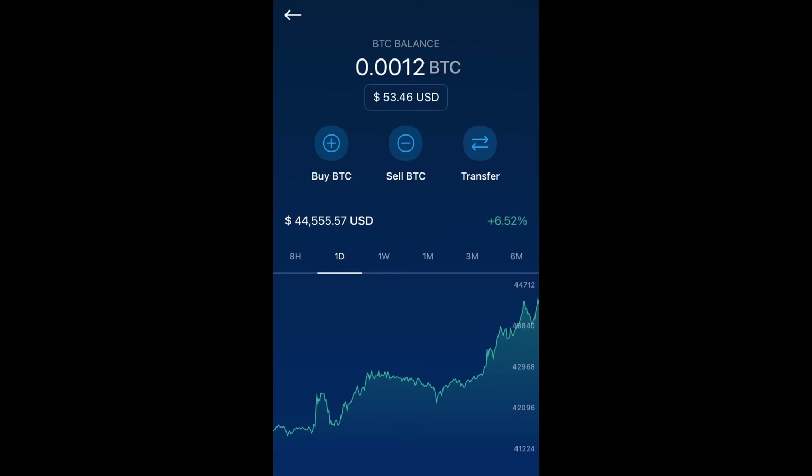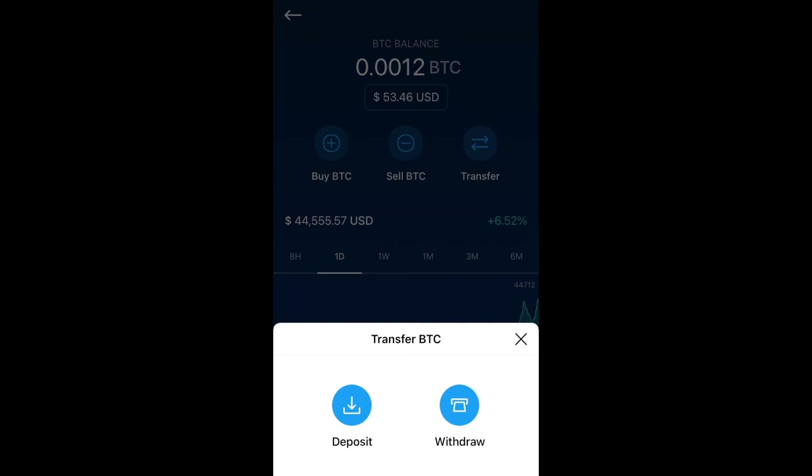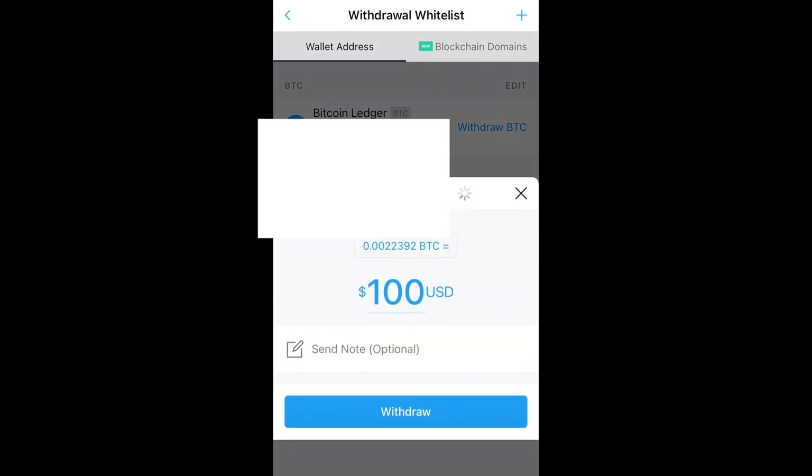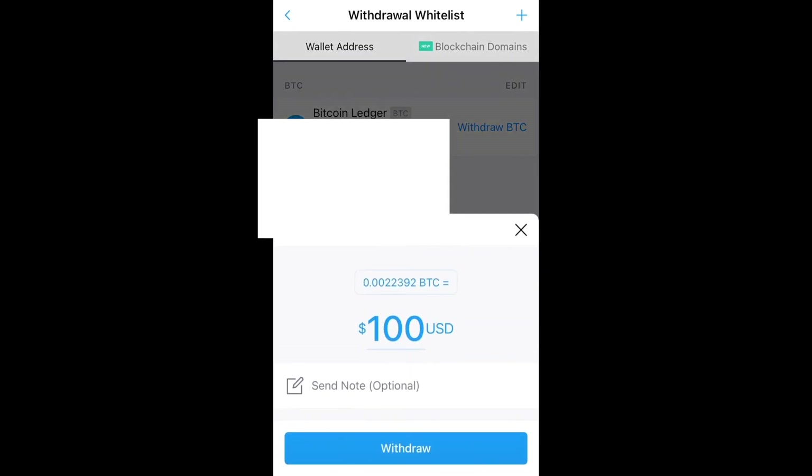Once you're ready to transfer, in your crypto wallet select your bitcoin, then hit Transfer → Withdraw. The wallet you just set up will appear, so select it, then select the amount of bitcoin you want to withdraw to your Ledger.